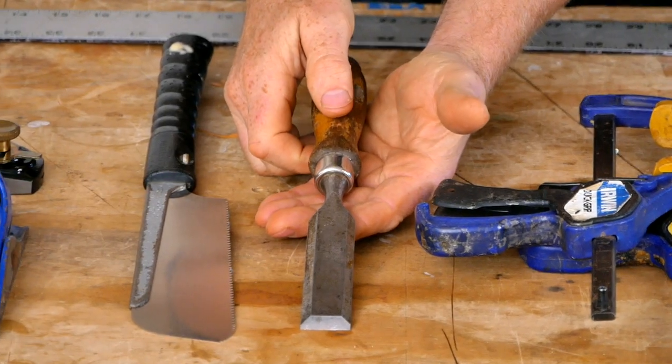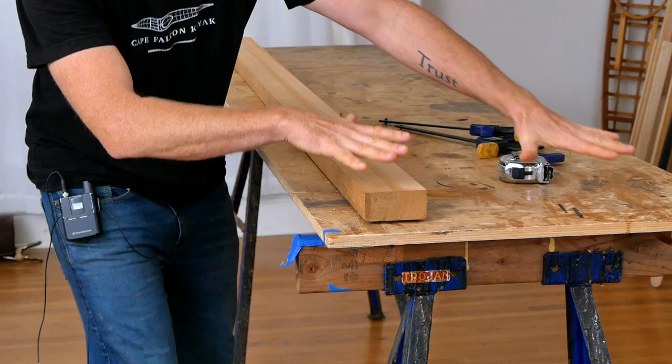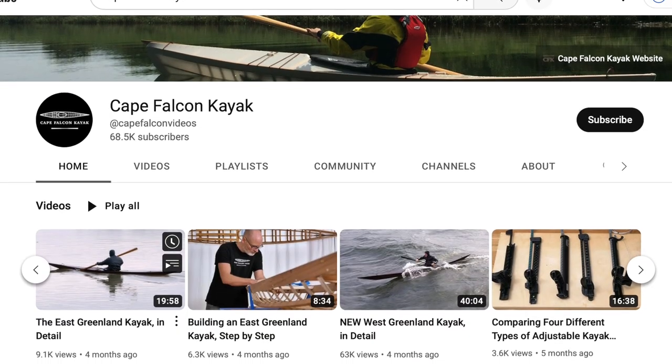Hey guys, Brian Schultz here with Cape Falcon Kayak, and welcome to the fourth video in our free Greenland Paddle Building series. In this video, we're going to be talking about selecting tools and setting up your workspace. Now, remember, this is a series, so if you haven't done this already, make sure that you go back and at least watch the introduction video. I'll throw a link up on the screen for that right now, and you can find the entire playlist with all these videos in order here on the channel.